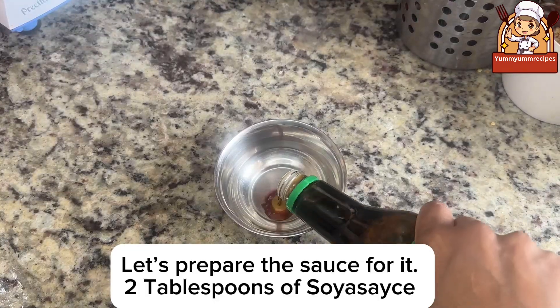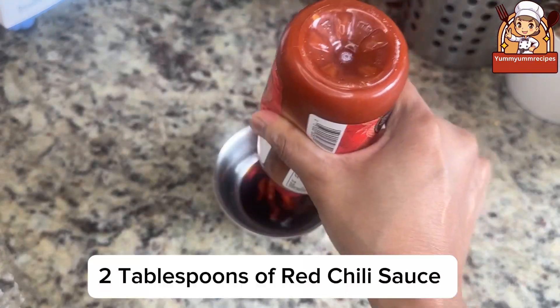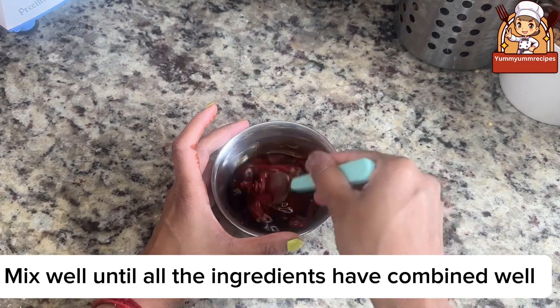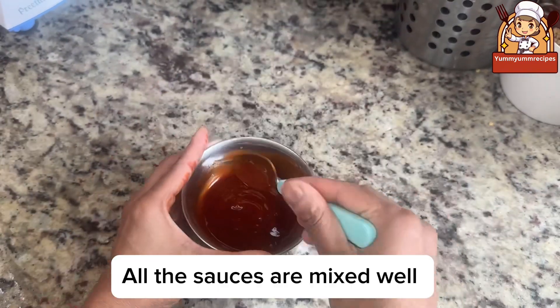Let's prepare the sauce. Mix together 2 tablespoons of soy sauce, 2 tablespoons of red chili sauce, and 2 tablespoons of tomato ketchup. Mix well until all the ingredients are combined well.